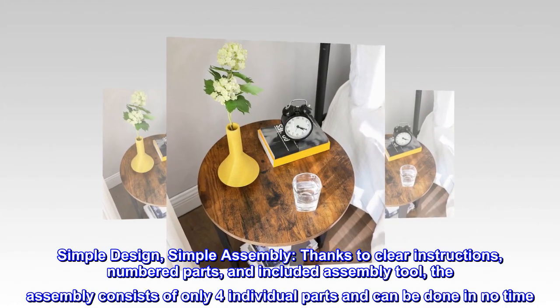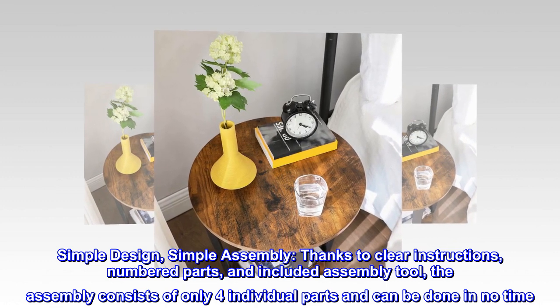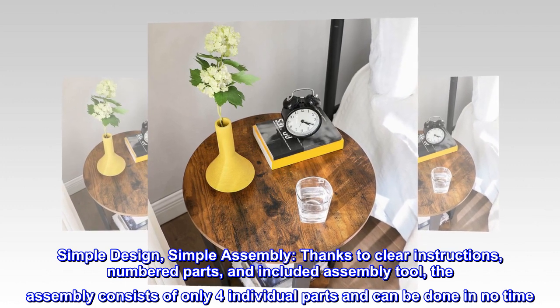Simple design, simple assembly. Thanks to clear instructions, numbered parts, and an included assembly tool, the assembly consists of only four individual parts and can be done in no time.